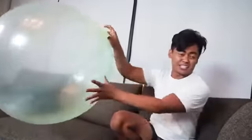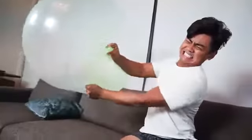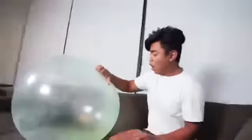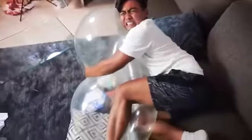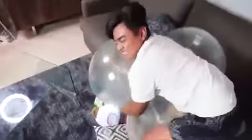This thing is so bouncy, this is so durable! What the heck, here we go - this is the popping balloon challenge. Oh, this thing's so durable man. It's so hard to pop this dude, I give it that - it's so durable.